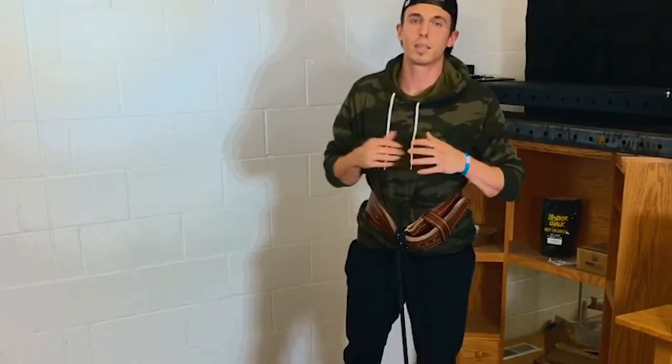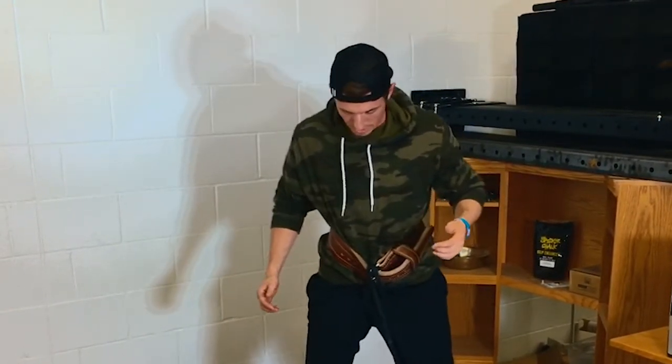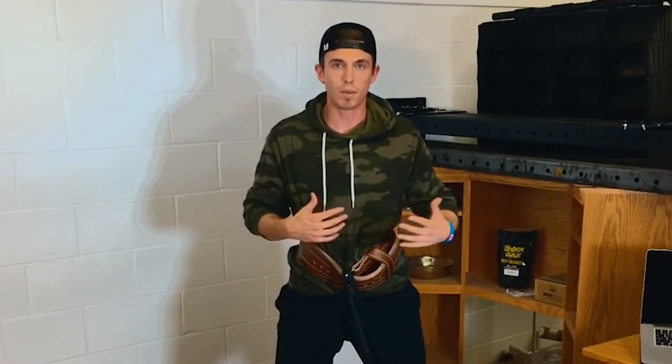The belt squat is gonna be the same setup as the belt march. Get into your squat stance. This is a nice additional exercise so you can load your lower half and you don't have to worry about all the stress on your back and upper half, like you would with a regular squat if you have back problems.